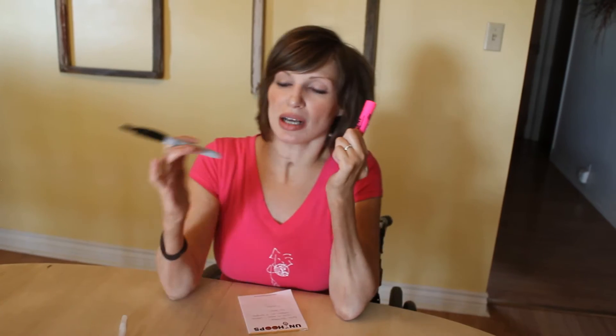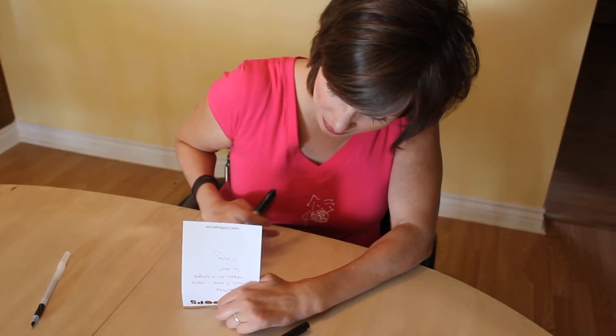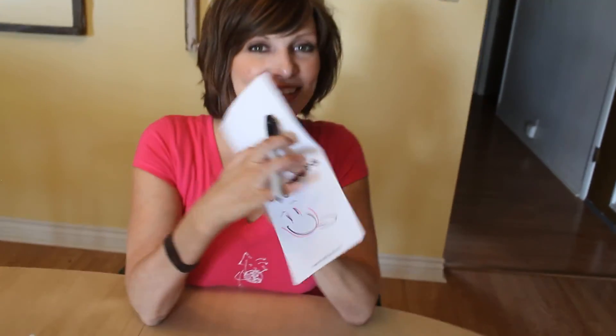After this pen, I graduated to a smaller marker. Now markers are easy because the ink just flows right off it. Same deal — bite it, weave — and it gave me a little bit more freedom to be a little bit more refined in how I wrote. So my little happy face could be a little bit more detailed. Ta-da! Little happy face.